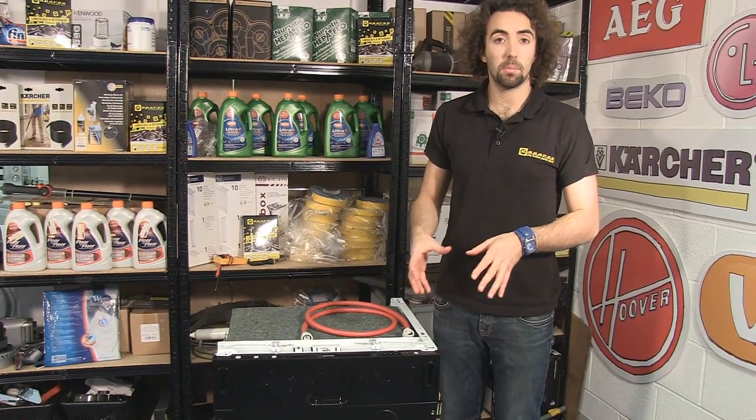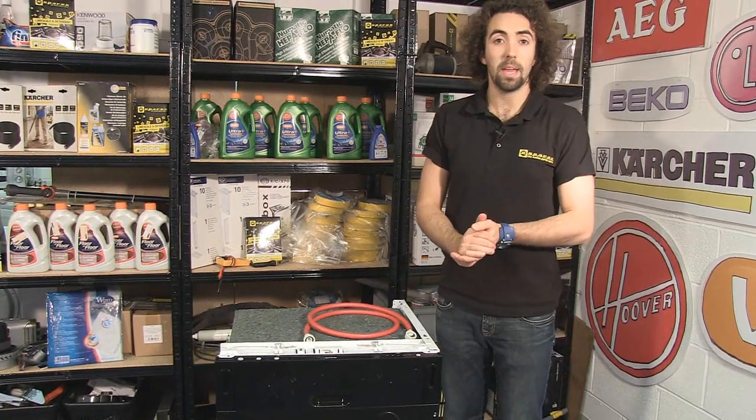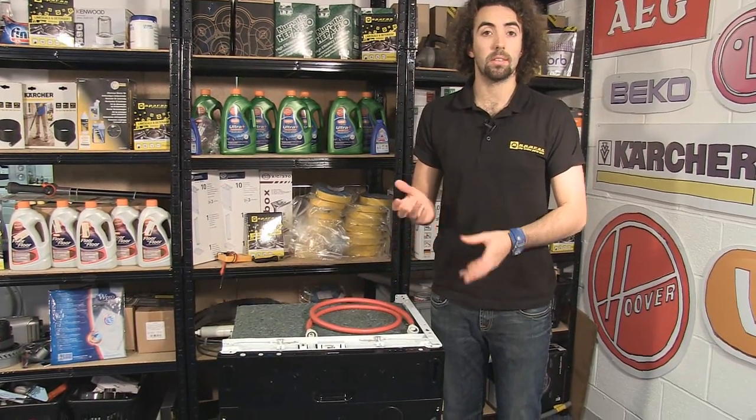It could be that the supply hose is twisted or blocked, so you can check that. It may be that the fault lies in the dishwasher, or it could be a problem with the water supply itself.